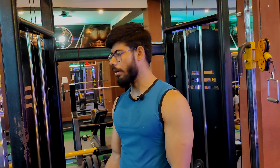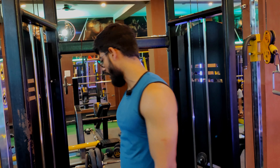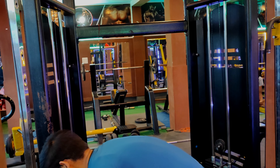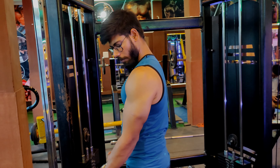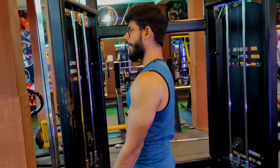Now we will perform a walking set for the biceps. Take the weight in your hands and pull it up to your shoulders — a little bit more than a full pull.